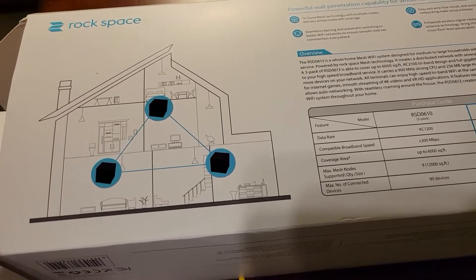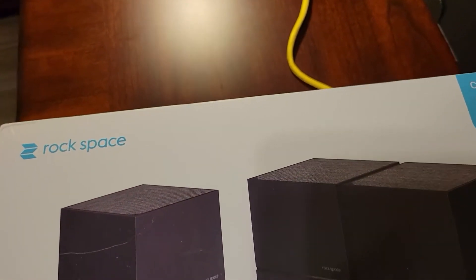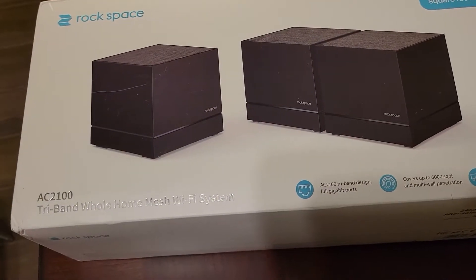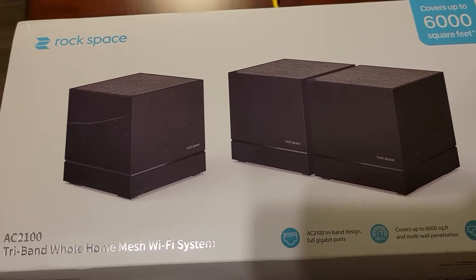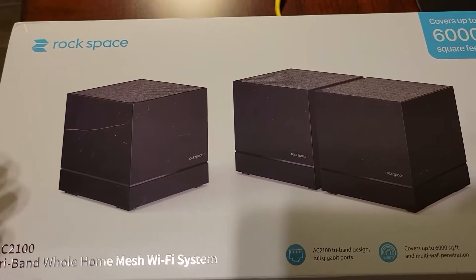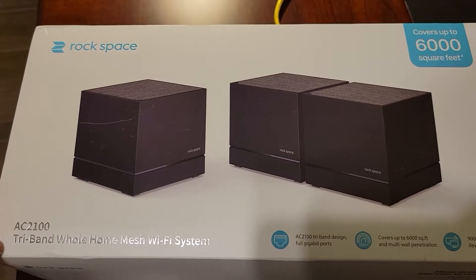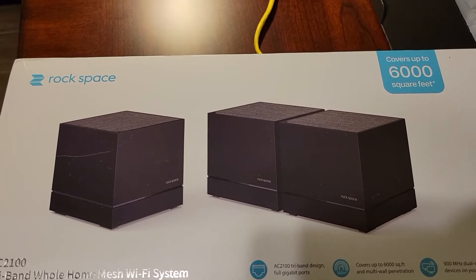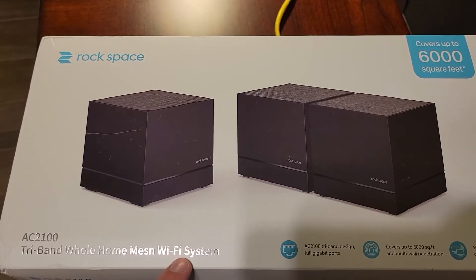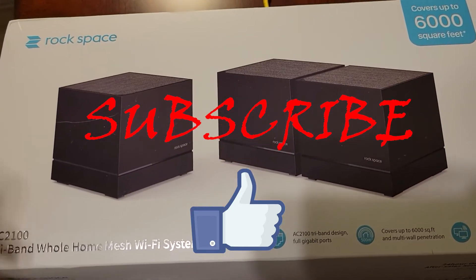There are some comments and reviews saying that mesh networks can actually hack into your network — like a spyware you're installing in your home system. I really hope that's not the case, but I guess there's only one way to find out. So that was a review for the Rockspace AC2100 tri-band whole home mesh Wi-Fi network. Thank you for watching — hit the like, subscribe, and I will see you in the next video.